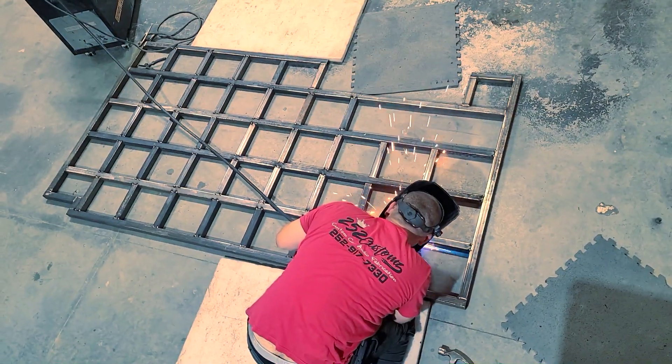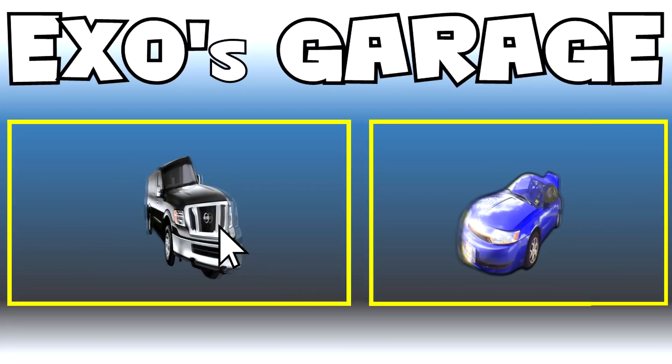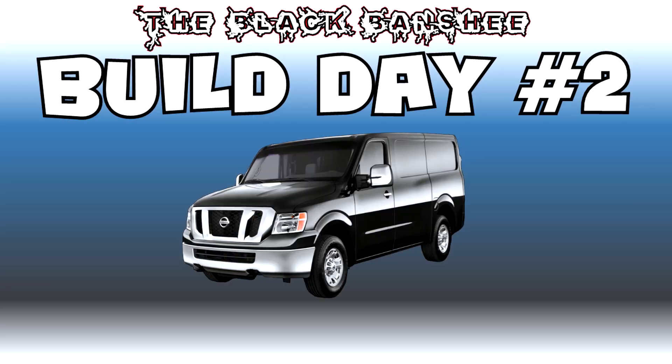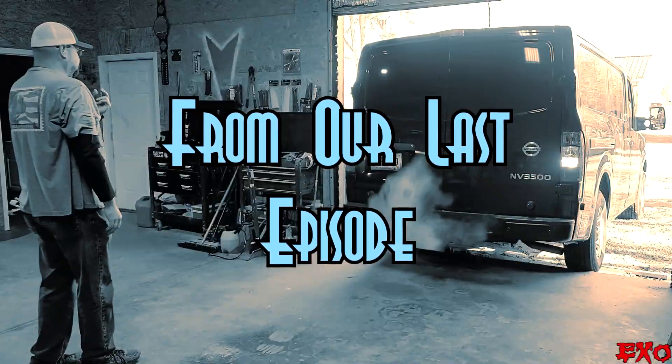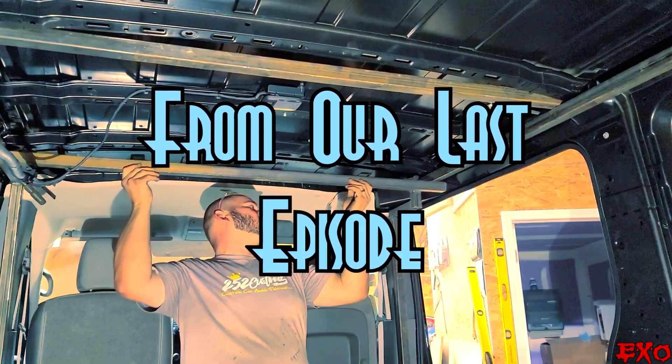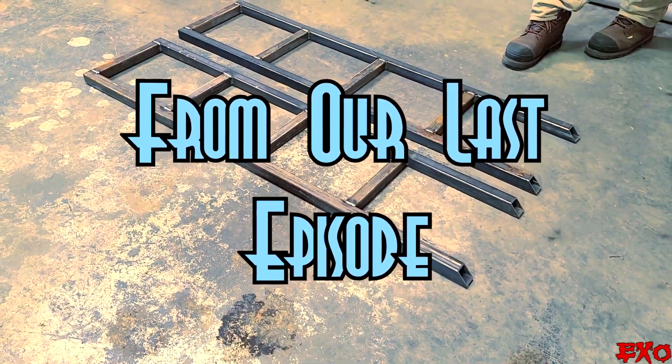It wouldn't be an EXO build without some blood, sweat, and tears — a little combination of everything. Hey, what's going on, YouTubulous? EXO coming at you here with part two of the big car audio rebuild. Holy smokes — sparks were a-flyin' on this one, fellas. Thanks for joining the ride.